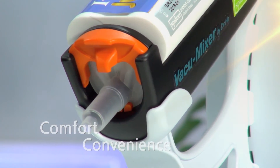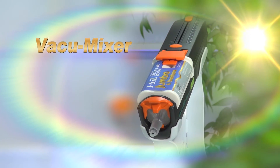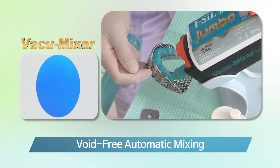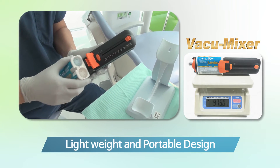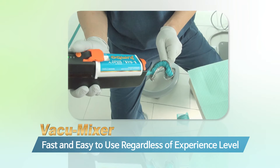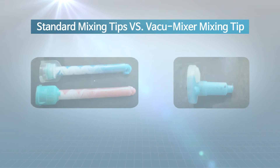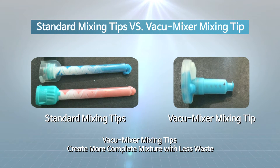The Vacuum Mixer is designed not only with your comfort and convenience of use in mind, but as a solution to existing impression product problems. Its advantages include a perfectly homogeneous, void-free final product due to motorized automatic mixing, lightweight portability, and the ability for even beginners to load a full tray in only 10 seconds, reducing chair times. As seen in side-by-side comparison, Vacuum Mixer's mixing is flawless with reduced waste.